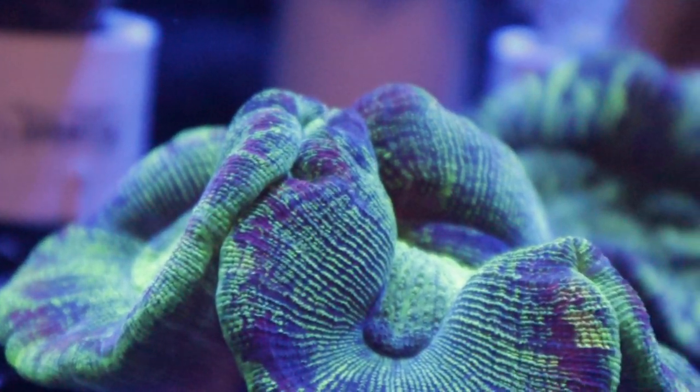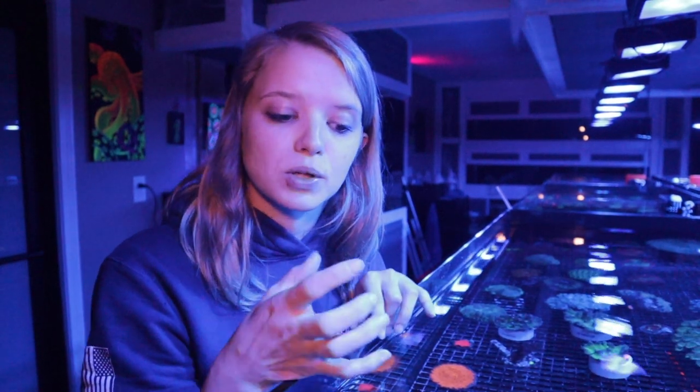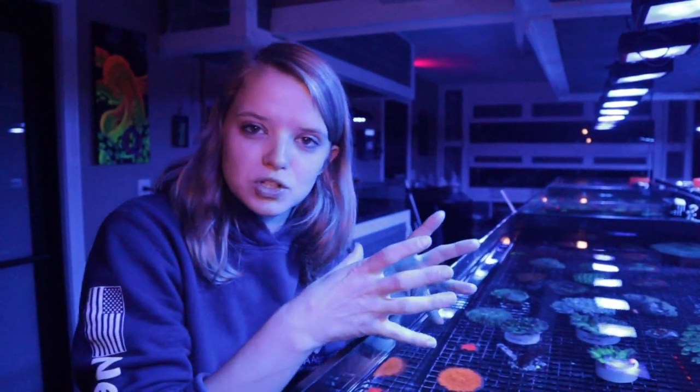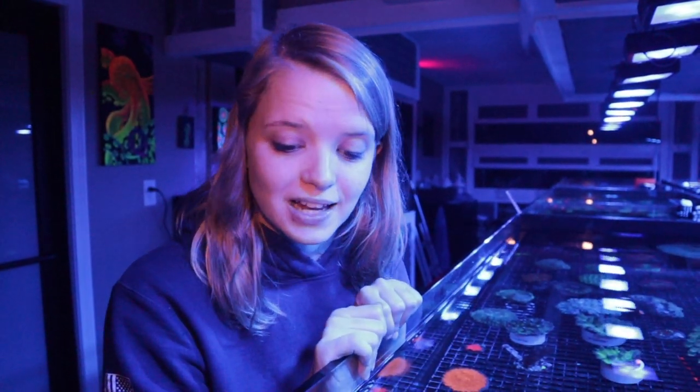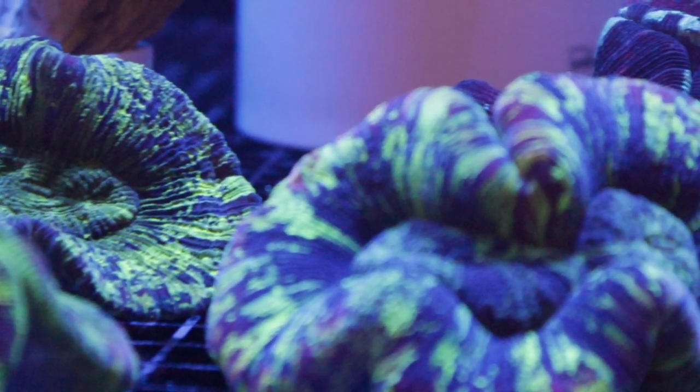You want medium to lower flow for these guys. If they get blown too much, they have a very sharp skeleton underneath that flesh, and it can puncture the flesh with the skeleton, which will eventually cause death in the coral.